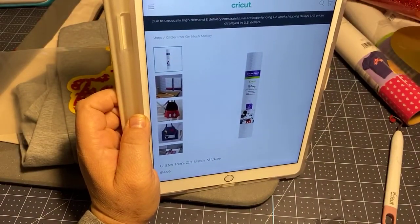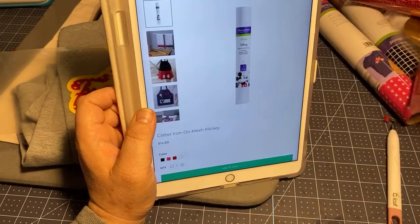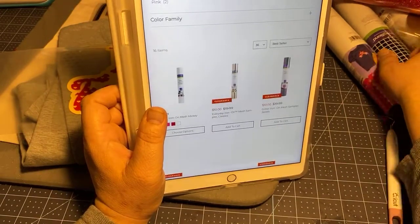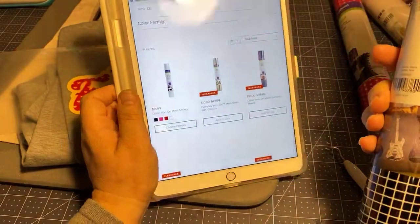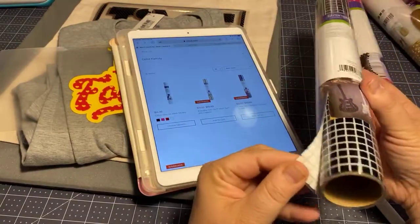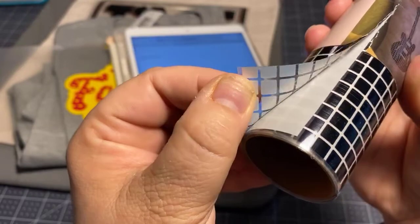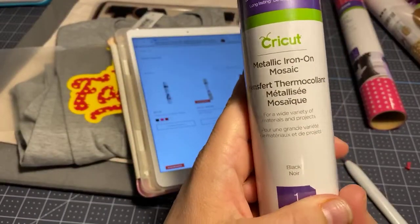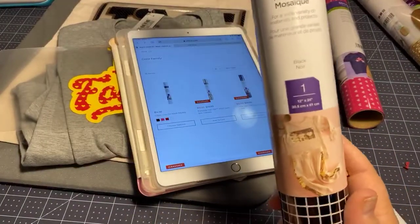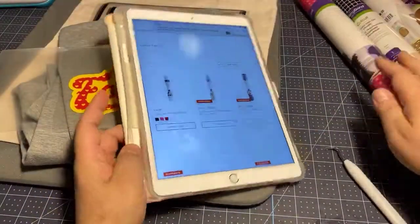You might find these in mystery boxes, so if you do get a roll of this, don't be afraid - it's just iron-on and it behaves very much the same way as any of the other iron-ons. Also, I wanted to point this out - this is called Metallic Iron-On Mosaic. It's not the same as mesh - it's actually a mosaic or grid pattern. It has a different heating temperature, but it's still iron-on. That is not the same as this.